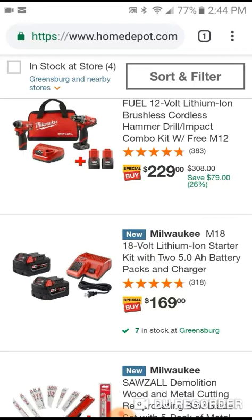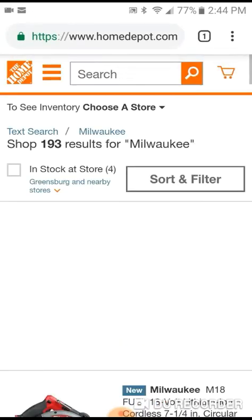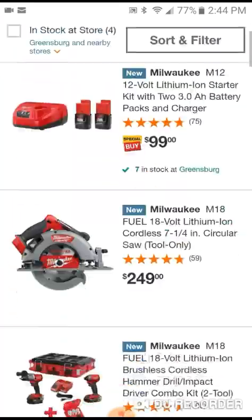They've got two 5.0 batteries M18s, 18-volt with a regular standard charger for $169 - not bad. Up at the top they also have two 3.0 batteries with a battery charger, 12 volts, for $99. Those 3.0 batteries are pretty nice, so that's definitely a solid deal right there.